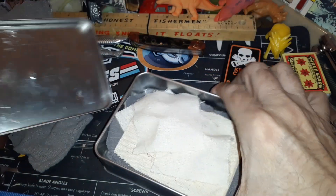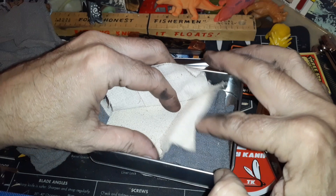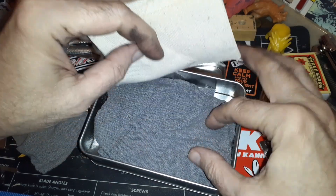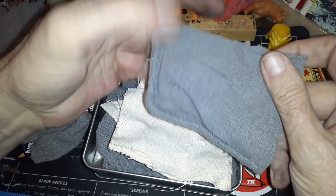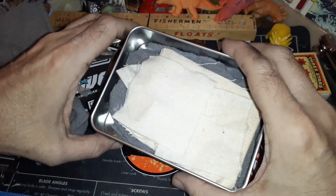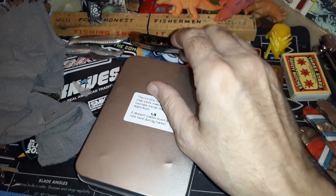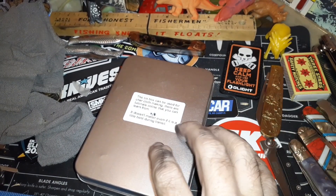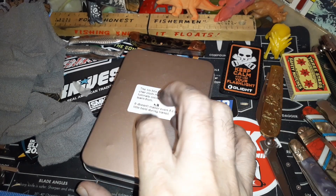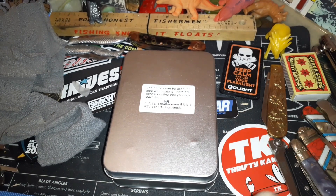I've got a mixture in here. For char cloth material you want to use thick cotton — the thicker the better, almost like burlap. I've got a couple of gun cleaning patches and an old shop rag cut up into pieces. You don't want to pack them down too tight; this is going to come out pretty fragile, kind of like ash. You can also use an old towel or t-shirts, but thinner material gets more fragile. I'd recommend doing this either outside or in a fireplace to handle the smoke.